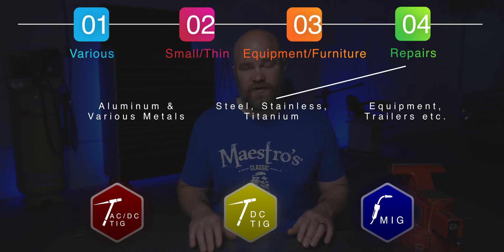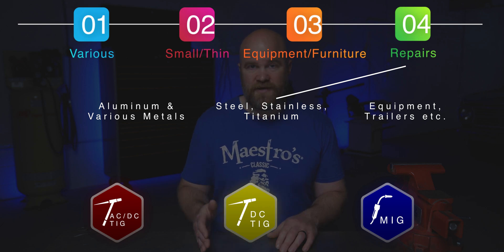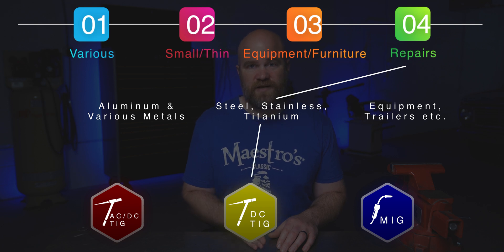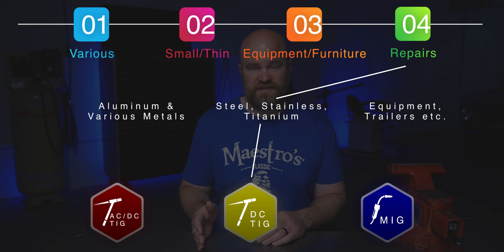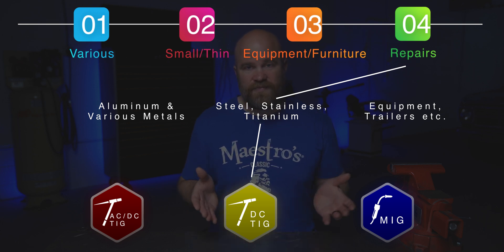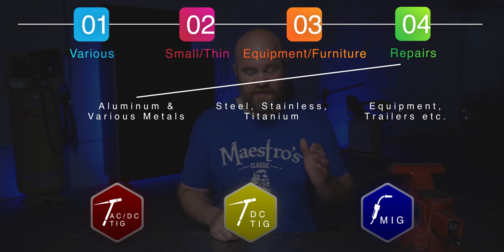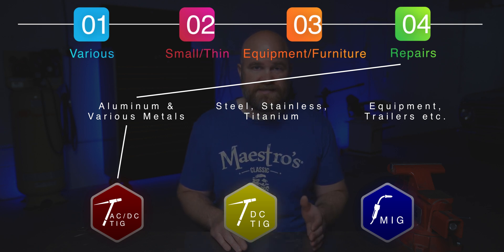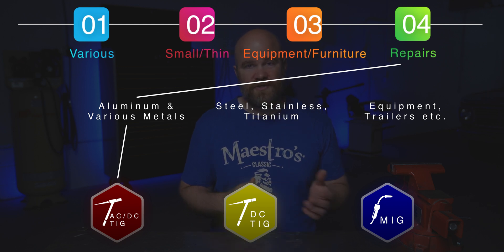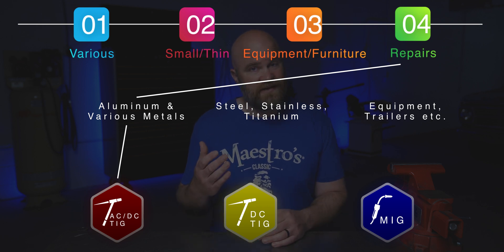If you're going to need portability but you're only going to be working with mild steel, stainless steel, or maybe some titanium, then it would be okay to go with a DC-only TIG machine. You'll probably save some money and get a more compact unit. You would have to carry shielding gas and find a power source, but that's what I'd go with in that situation. If you're going to be doing a lot of aluminum and switching back and forth between materials, then go with the AC-DC TIG again — you'll be able to switch so quickly without having to swap wire in a MIG machine.